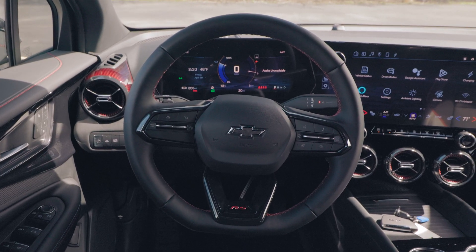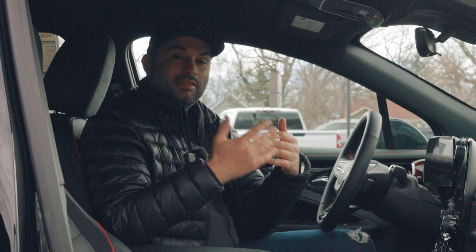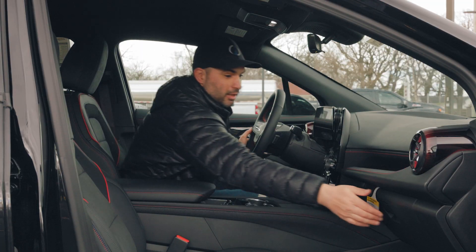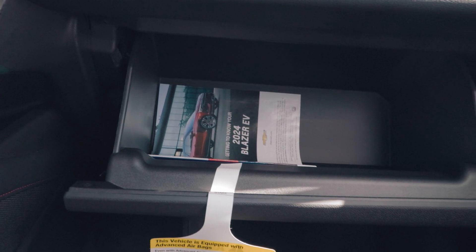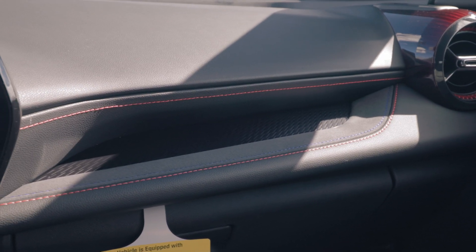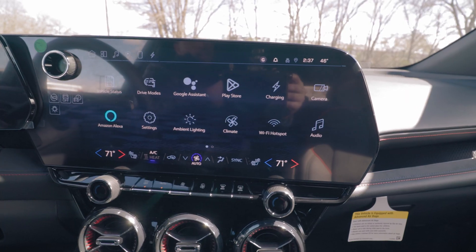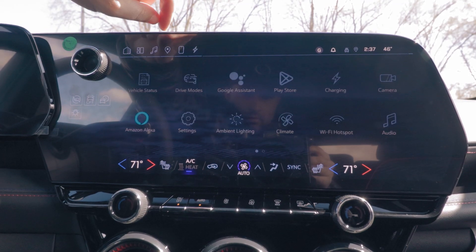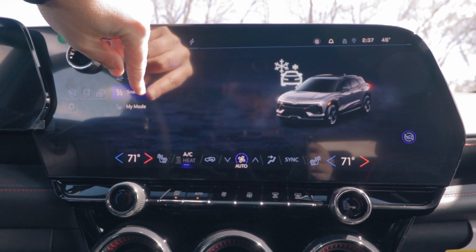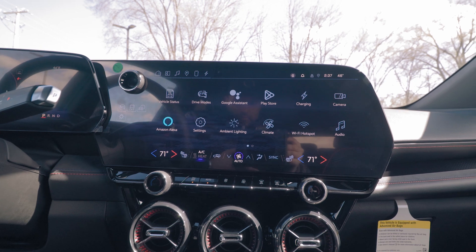The steering wheel has nice red stitching and the RS emblem, which is also engraved in the seats themselves. The Blazer RS comes with a ton of safety and convenience features. On the passenger side, there's a medium-sized glove box compartment and a small open-pocket compartment above it. This leads to the infotainment system — a 17.7-inch color LCD touchscreen display with built-in Google and built-in Alexa. Most safety and convenience features are accessible through this infotainment system.